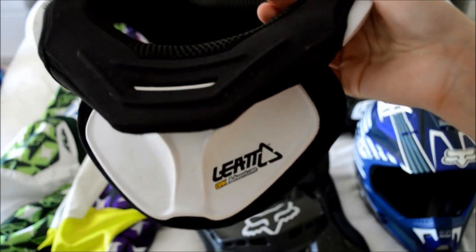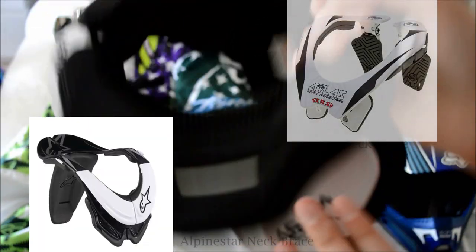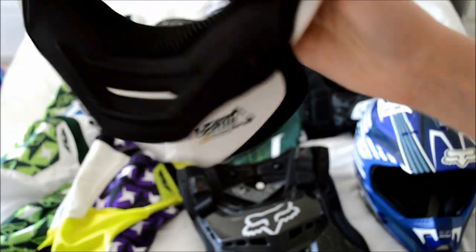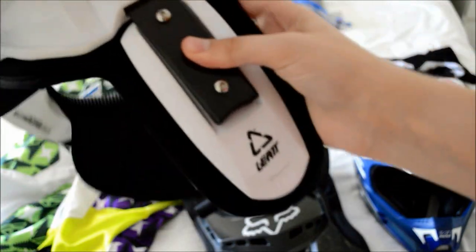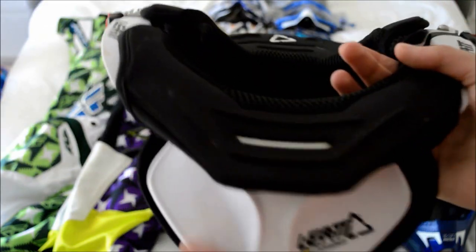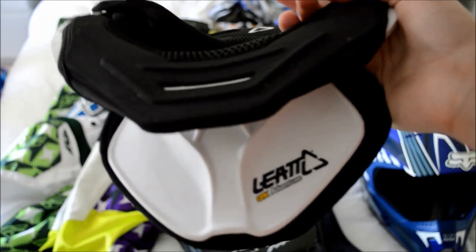The next thing you're going to want to buy if you can is a neck brace. There are a couple of different brands out there — I've gone with the Leatt brace. They're a pretty expensive investment, but this is going to protect you from spinal and back injuries. When you're wearing it with your helmet, it works so your helmet can't tip back, forward, or side to side too much, so you don't hurt your neck.